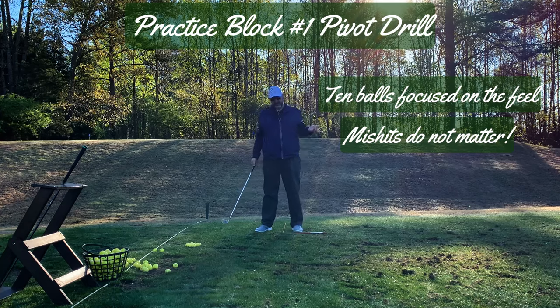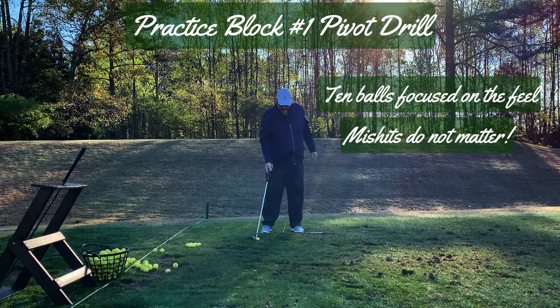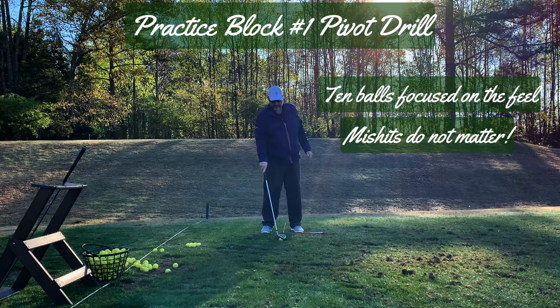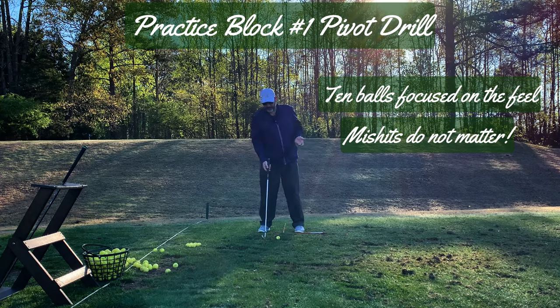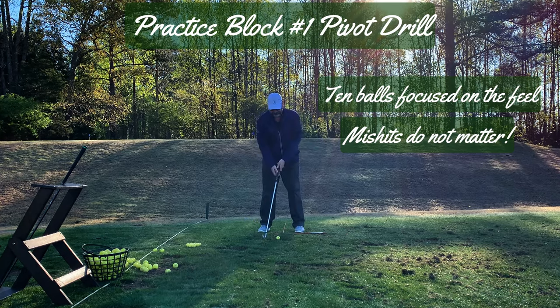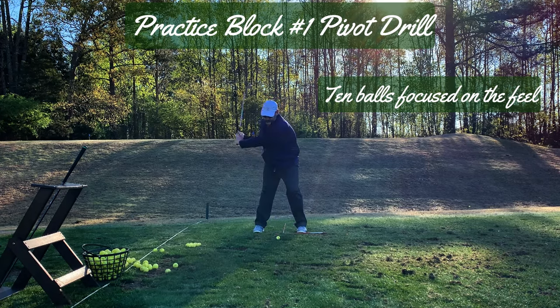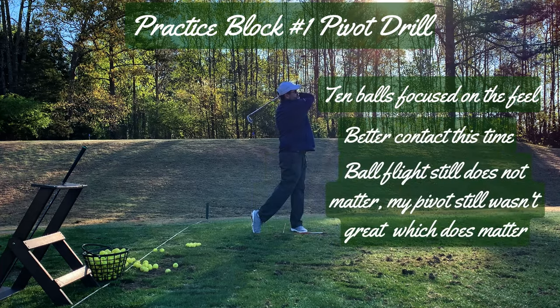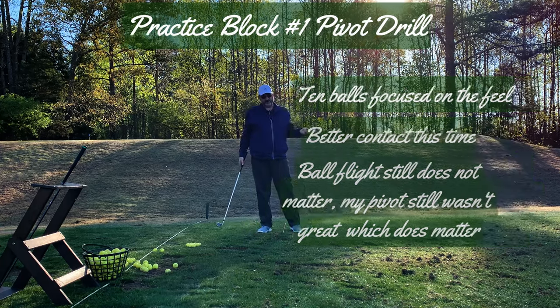I chunked that one — again, does not matter. I don't care how well I hit this ball or where it goes; all I care about is that feel. And because it's a change in the motor pattern, this could be ugly. So we'll try again. That one was better, so I'll just continue doing this until my 20 minutes are up.